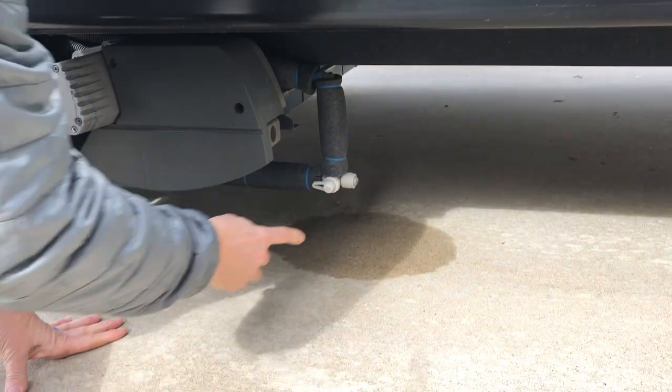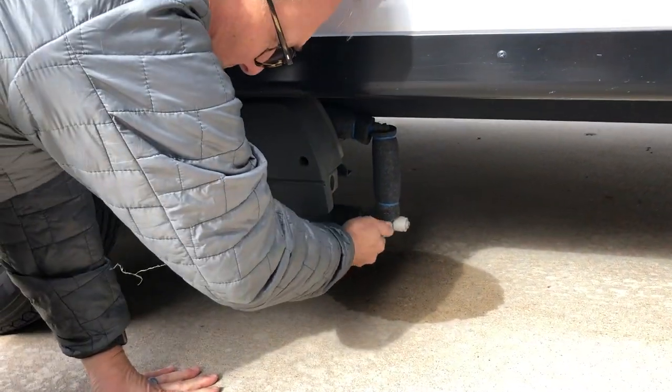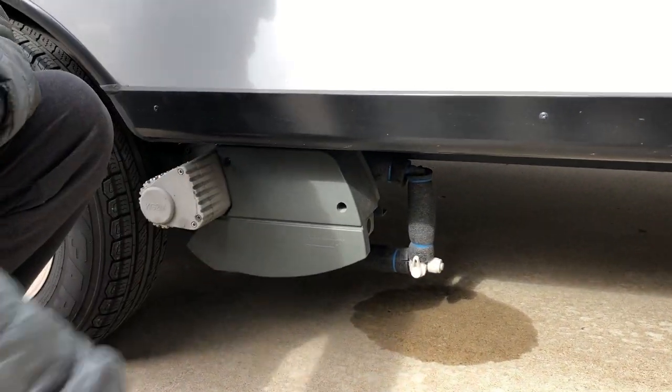First thing you're going to want to do is to drain the water. Most RVs have a drain port at its lowest point to allow all of the fresh water to drain out. Ours is behind the tire — it's just a real simple valve here and you just turn it up and then it'll drain. I already drained it, so there's nothing coming out of there. It's not an action shot — we'll put one in right here.